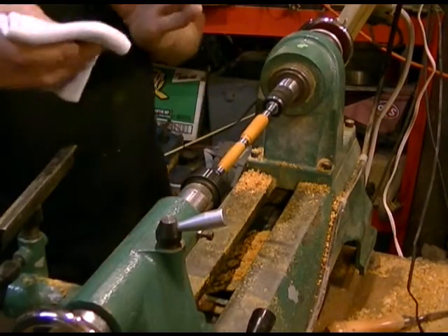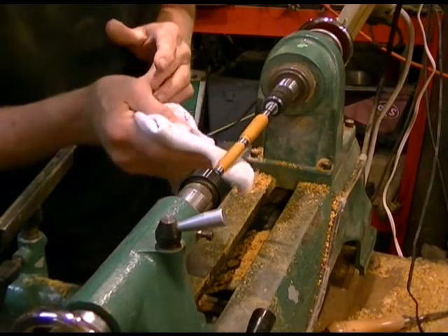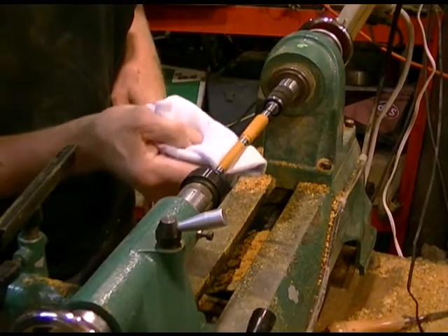After I get that good and saturated — a couple, maybe four coats on it — then I turn my sock over, find a dry spot, and just give it a light buff.